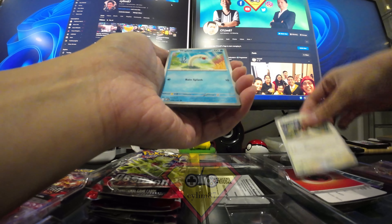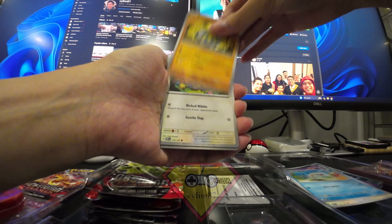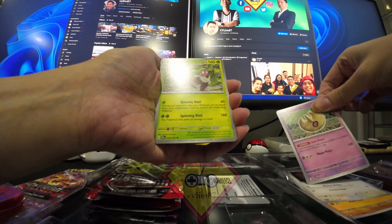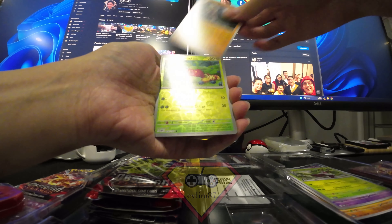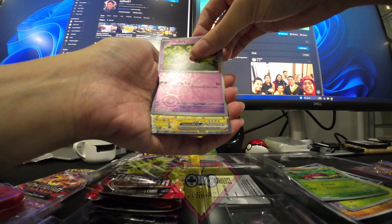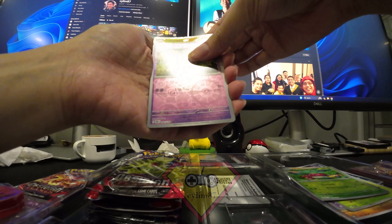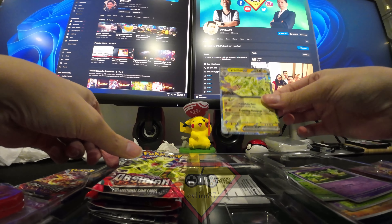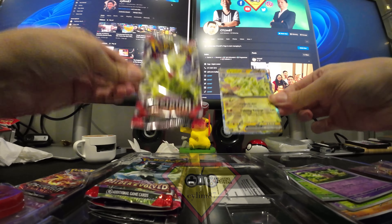Pulling through the cards: Basic, Charcadet, Wugtrio, Buizel, Squawkabilly, Lunatone, Venusaur, Ceruledge, Lycanroc, Clefairy. And there it is — a Tyranitar EX! I got a Tyranitar EX from the Tyranitar booster pack. Got one hit, technically.